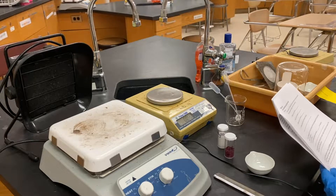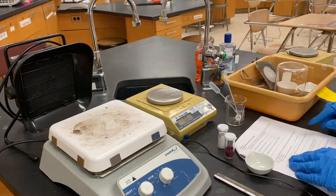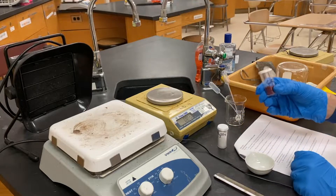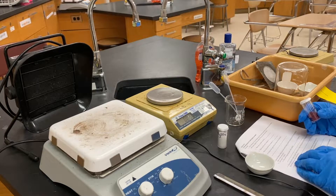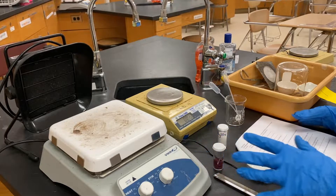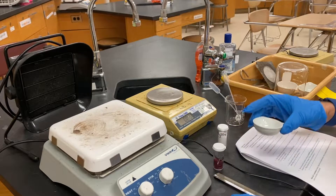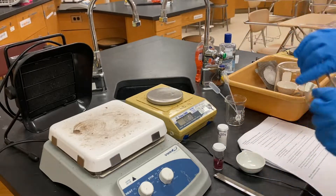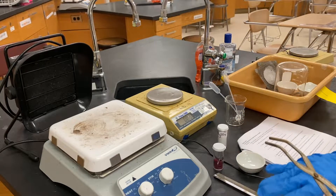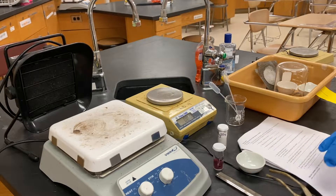One of the labs we're going to do today is mini lab one. We're going to take cobalt chloride and dehydrate it to see the color changes that take place. There are a couple new things we're going to use this week: an evaporating dish, tongs, and a spatula to scoop out the chemical.